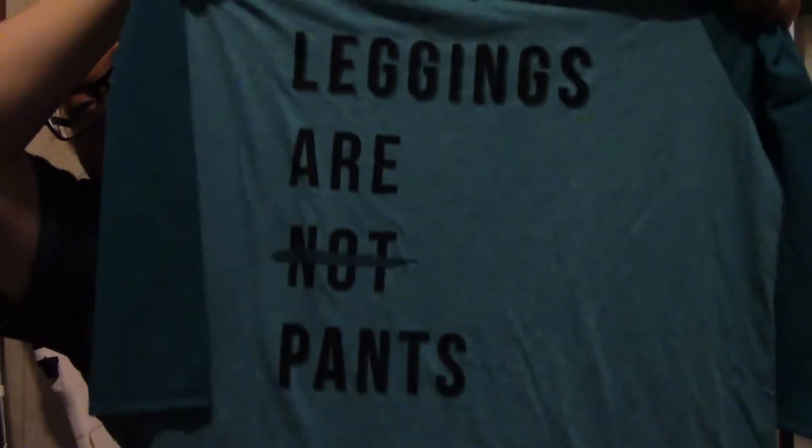And then she also got me a shirt that says 'Leggings are not pants,' but the word 'not' is crossed out. So it says leggings are pants, which fits me pretty well. Like I said, I wear a lot of leggings.